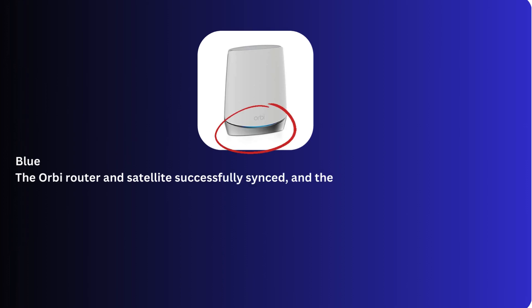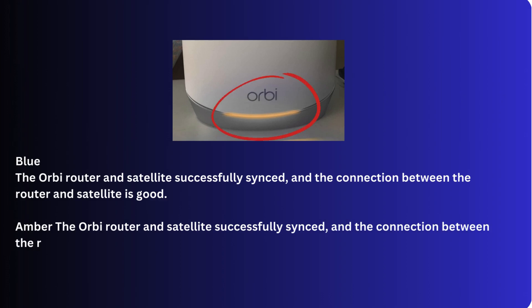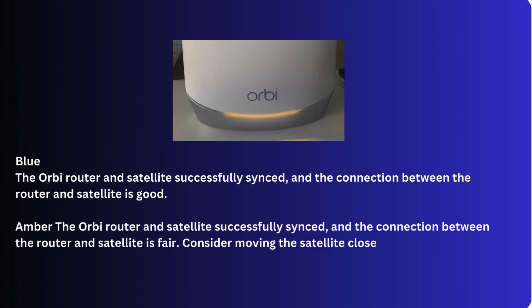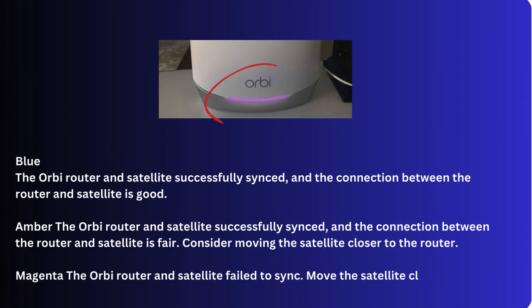Blue: the Orbi router and satellite successfully synced, and the connection between the router and satellite is good. Amber: the Orbi router and satellite successfully synced, and the connection between the router and satellite is fair — consider moving the satellite closer to the router. Magenta: the Orbi router and satellite failed to sync — move the satellite closer to the router and try again.